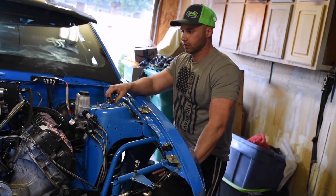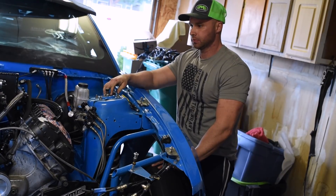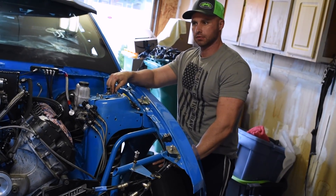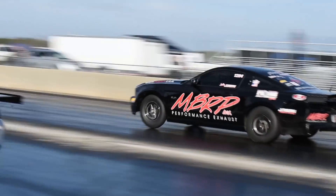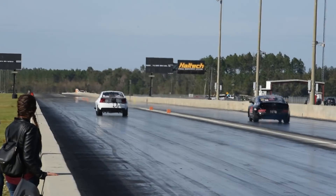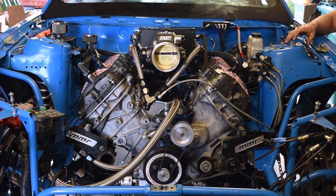Want to hit up Mod Motor Nationals, NMRA Turbo Coyote stuff, and King of the Four Valve is a class to run eventually — there are some bad boys in there. Also want to do some Street Car Takeover events — that stuff is so fun.